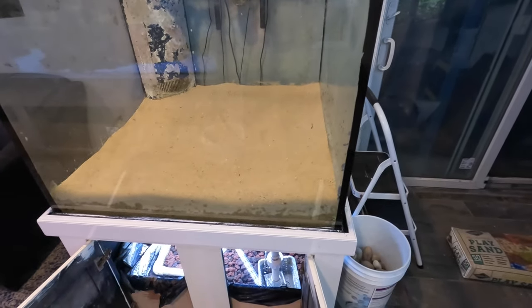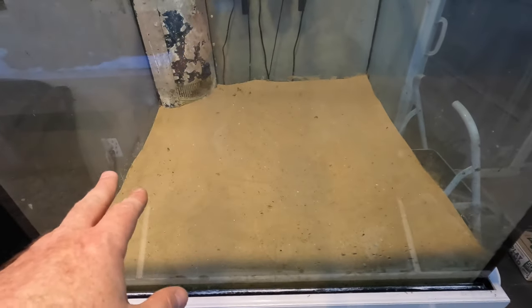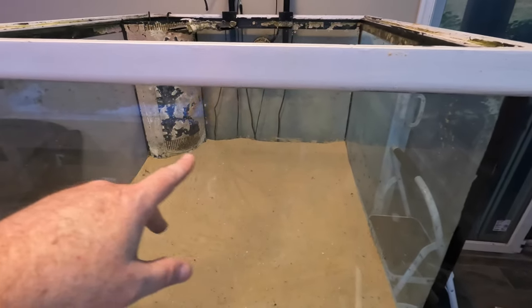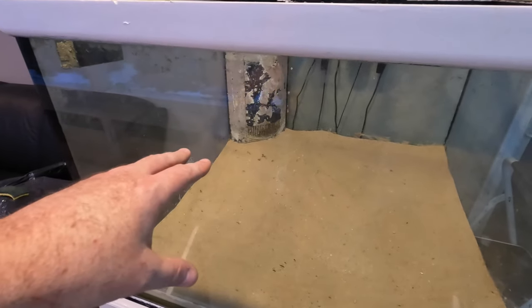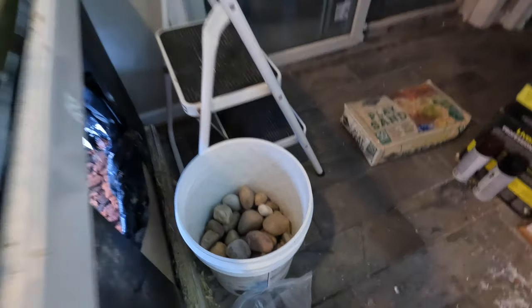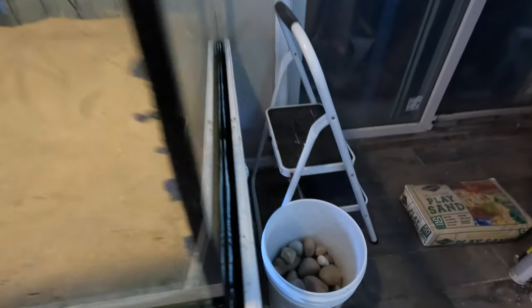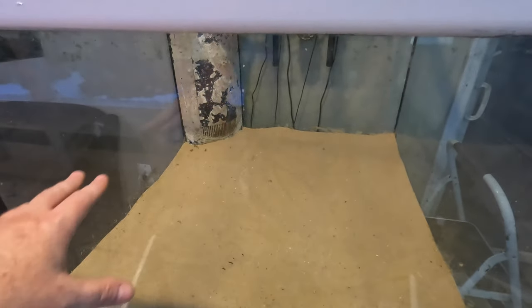With the sand base in place it's time to start fitting the plumbing pieces that will create our caves in the river embankment, then fitting stones around them, using lava rock to fill cavities, filling sand into the embankment between the PVC pipe and lava rock, then fitting smaller rocks and wood to finish off the embankment and island. The smaller and medium rocks create a nice transition from the rocky embankment down to the sand bed.